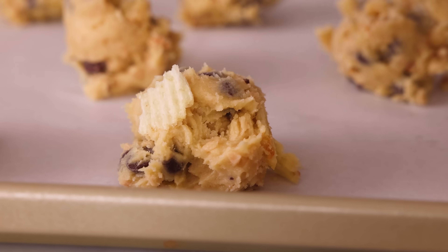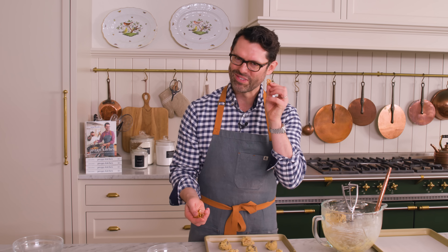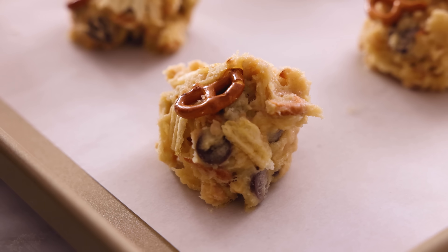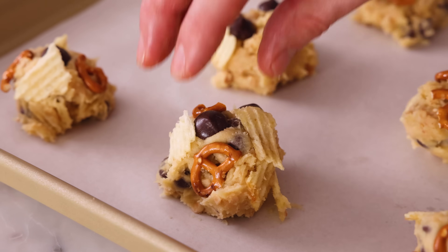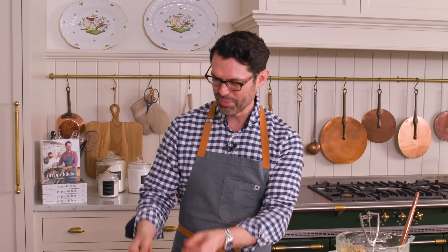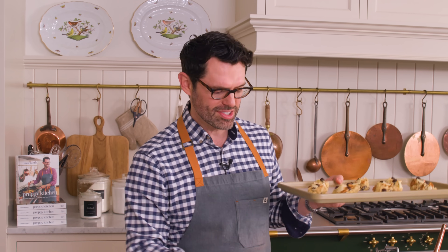Add some more potato chip pieces on top — so much texture and color, it's like you're an artist. Crush some more pretzels and place them onto the sides and the top. Pop some chocolate chips onto the top just so they look glossy and pretty. My first batch is ready to go into the oven — 350 for 12 minutes. While that bakes, I'll make the next batch, and so on until all the cookies are either made or ready to be frozen.